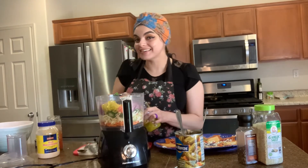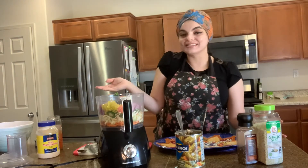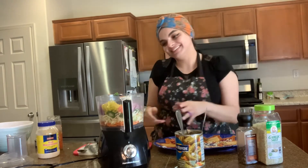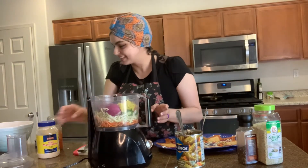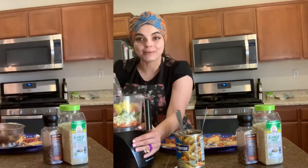You know, it's times like these where I want to make dinner real quick because I'm hungry, my family's hungry, and in my mind I think — Iron Chef, go!